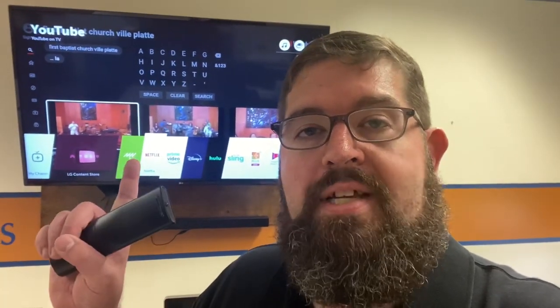Hello everyone, Pastor Brian here with a quick tutorial on how to stream our church services on Sunday morning onto your smart television.